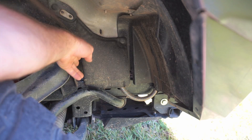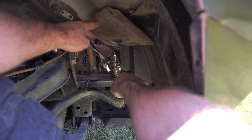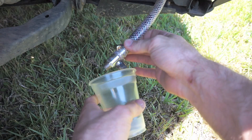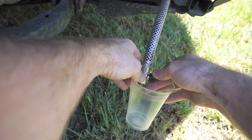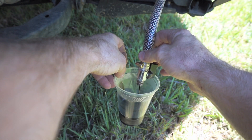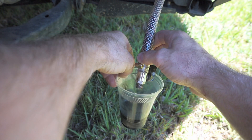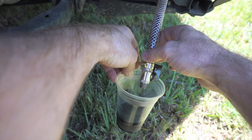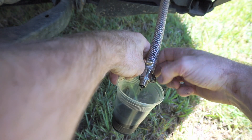Okay guys, time to drain the catch can. I'm just going to snip this zip tie and we've got the drain down here. I've got a little cup — about 350 mils — and let's drain it and see how much oil we've got. This is probably after about four to four-and-a-half thousand k's since I last drained it and it's collected quite a bit. I've also got another container with the oil from the first drain so I can show you both amounts.